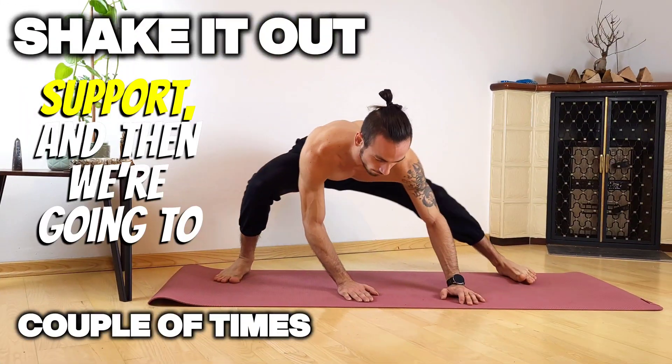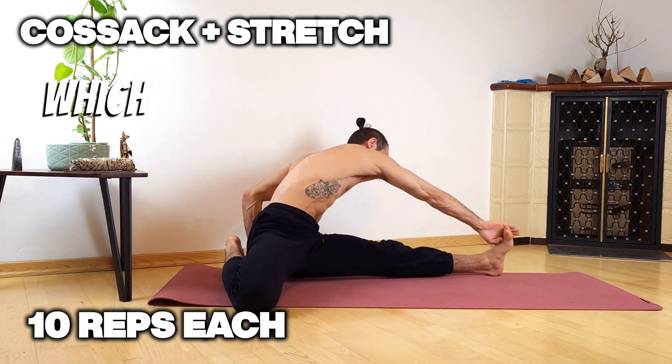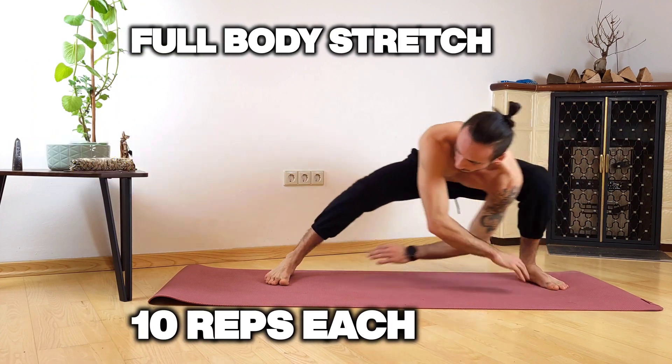Then we're gonna just shake it out a little bit and move on to the next exercise, which is a Cossack plus a stretch to get in a little bit more hamstring activity.